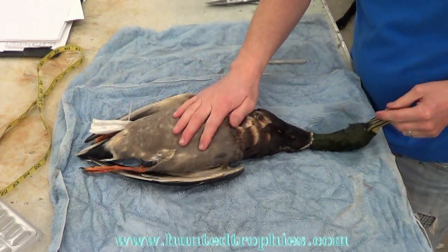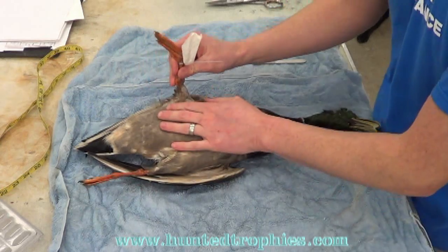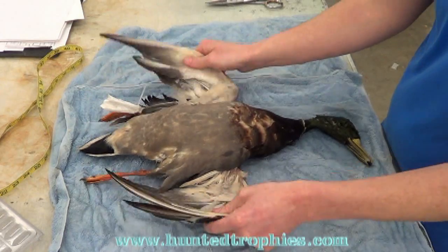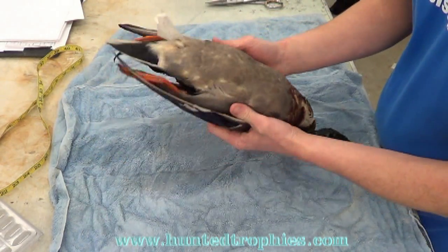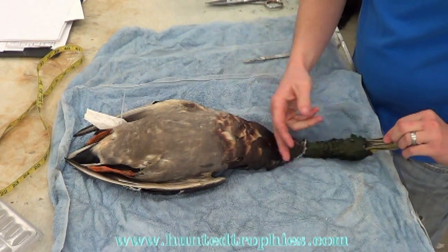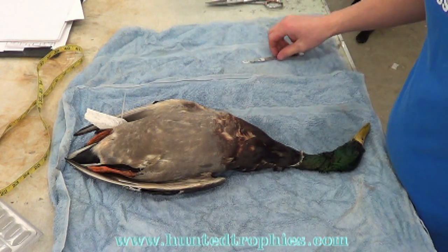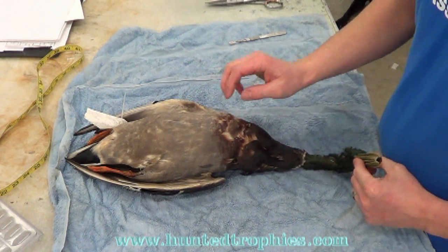The easiest way to learn to tell the difference between pin feathers and mature feathers would be to take a bird from early season, maybe on opener or the first week or two of season if you shoot a duck or a pheasant. Throw that bird in your freezer, label it as an early season bird. Don't plan on mounting it, but later in the year — say mid November, late October, or December — the later you can get the birds the better. They're going to be more mature, they're going to have more color and their feathers are going to be firmly stuck in the skin.